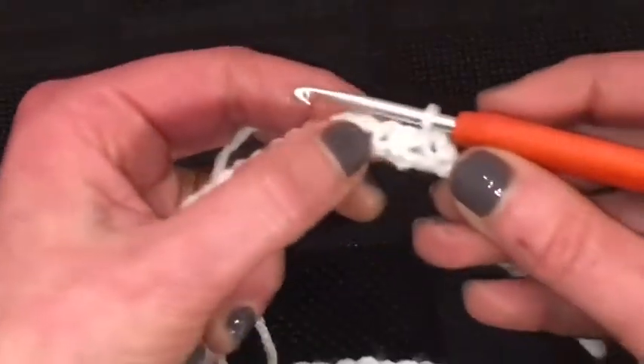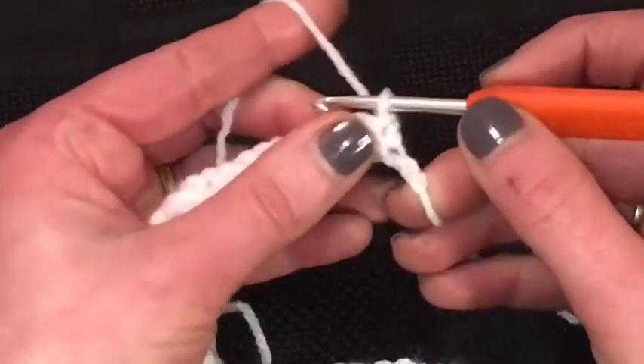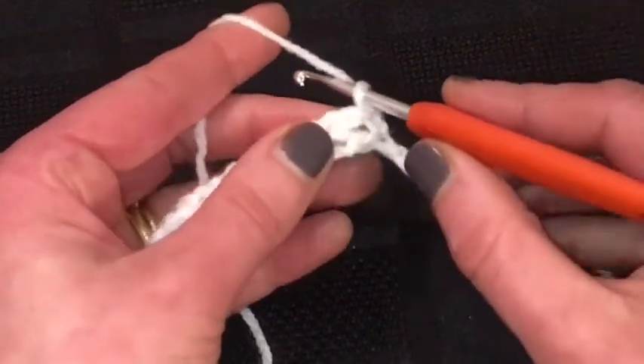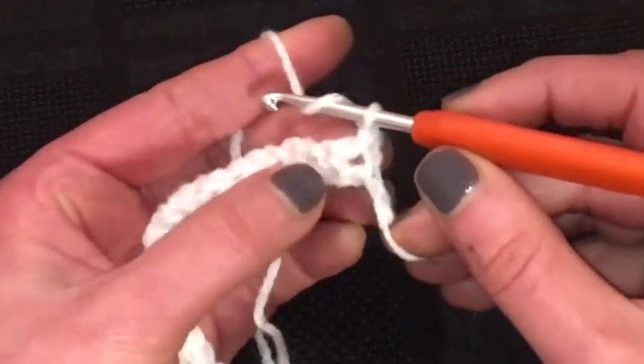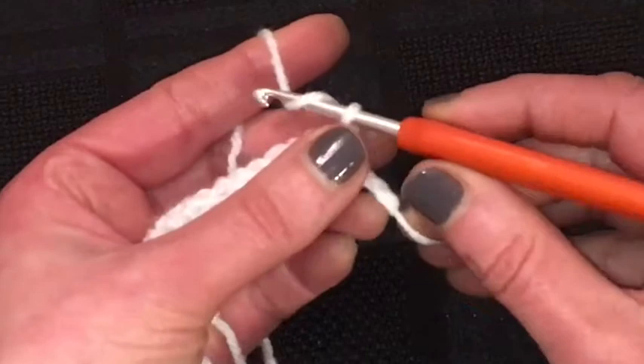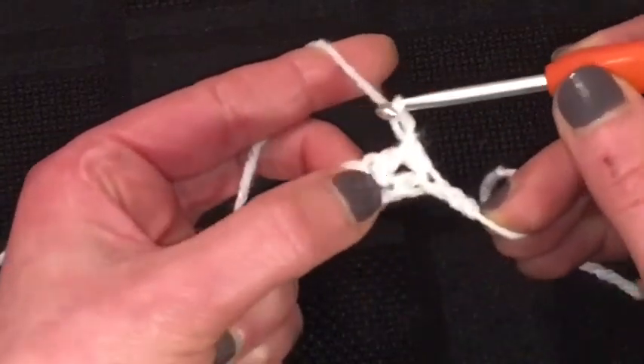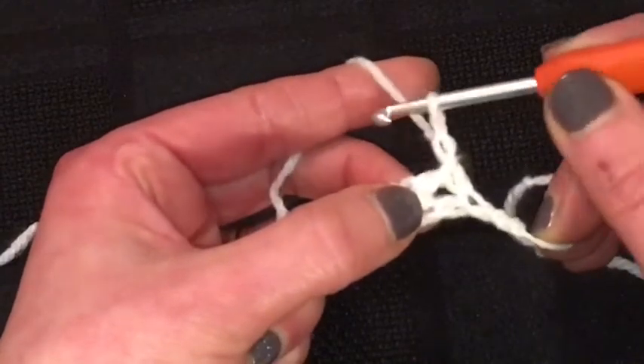Turn your work. One chain, and this counts as your first double. Can you see this chain space that we've got in here?